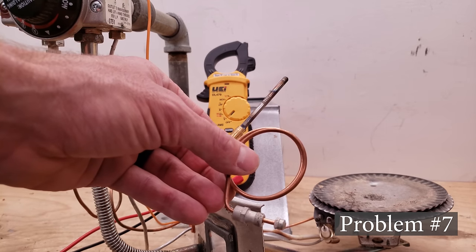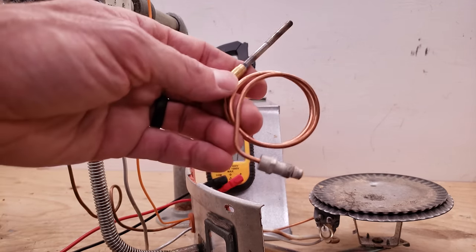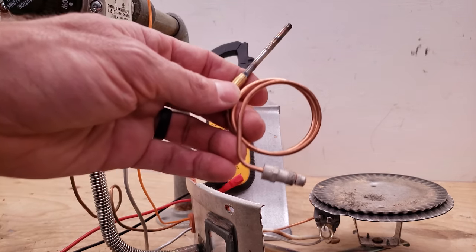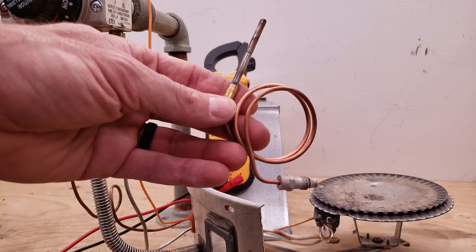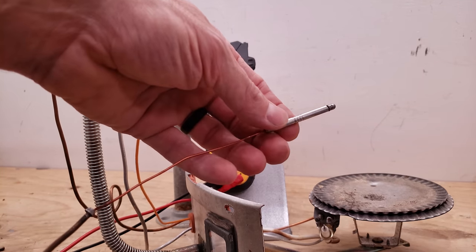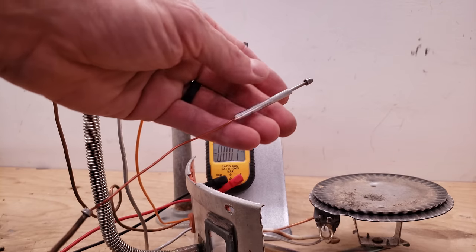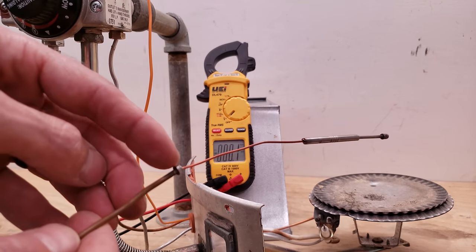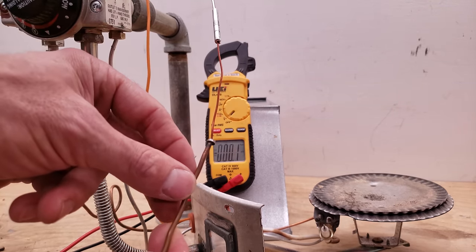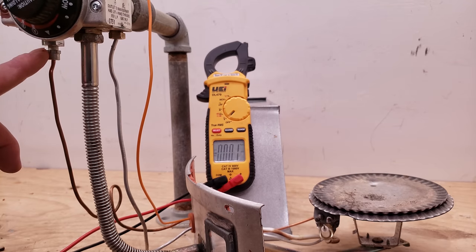Problem number seven is a bad thermocouple. Say you've sanded this down, made sure the placement is good, the flame is enveloping the thermocouple, and the flame is big enough. Now you want to start testing the thermocouple to see if it's providing the correct amount of millivolts. They are very inexpensive — just a few dollars. It's this stainless steel rod with a weld connection — a dissimilar metal connection — and you can check for voltage by getting to the inner wire at the very end of the connection up here. Just take this off with an adjustable wrench.